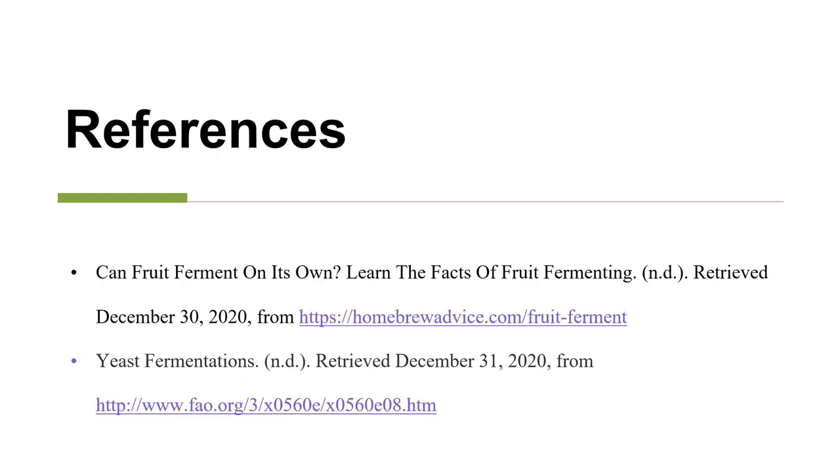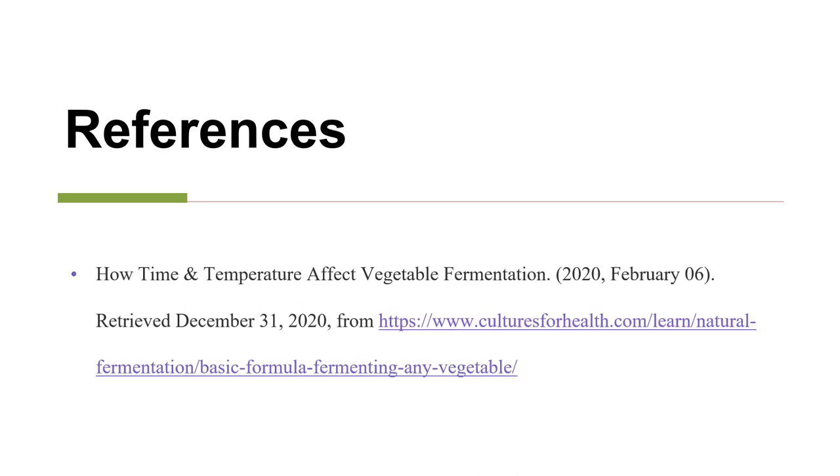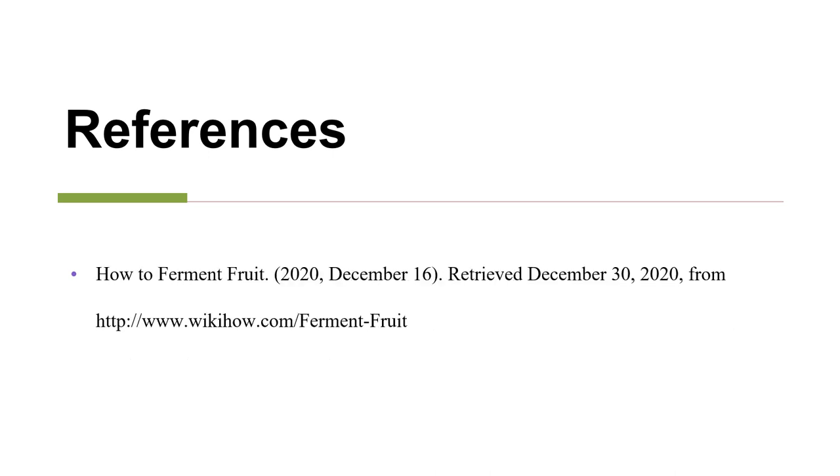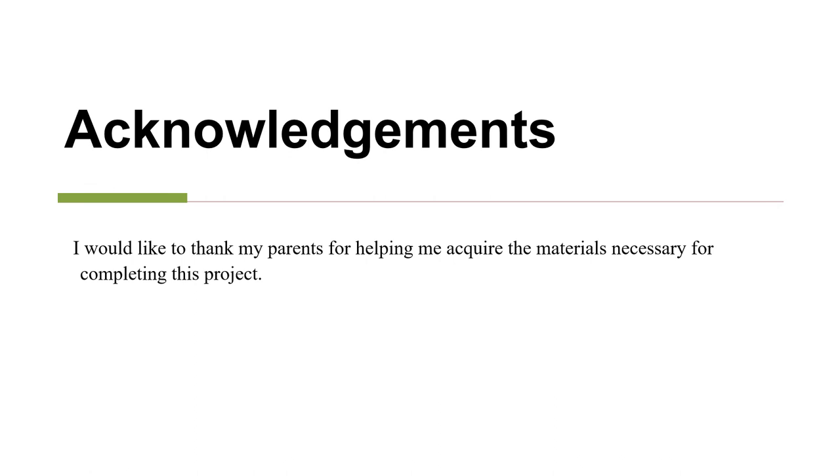These are my references. I would like to thank my parents for helping me acquire the materials necessary for completing this project. Thank you.